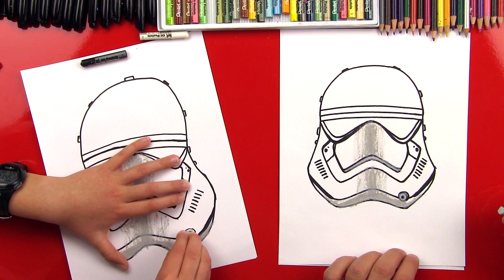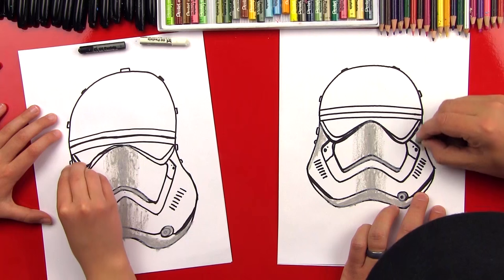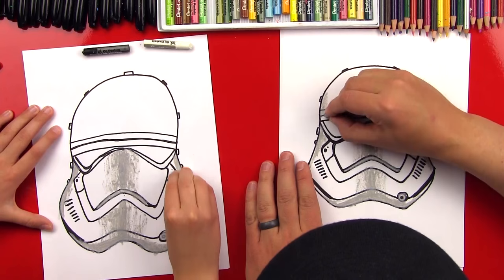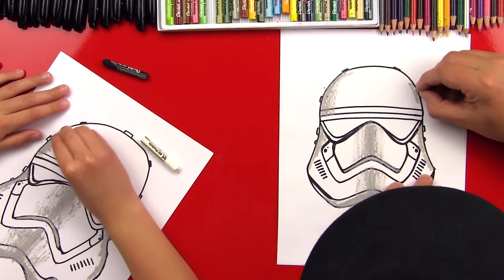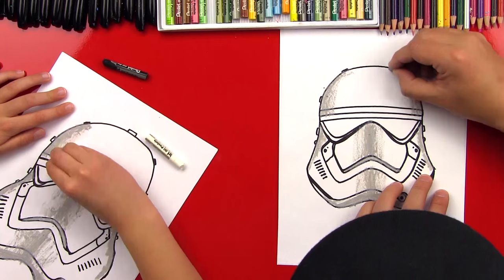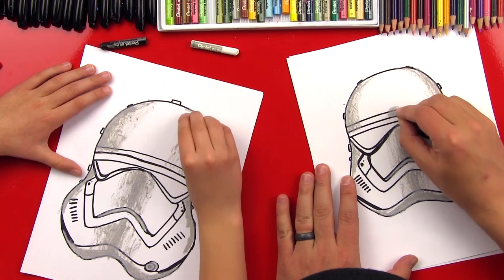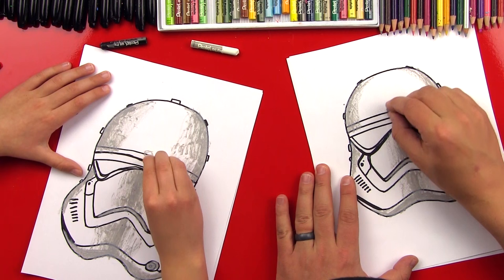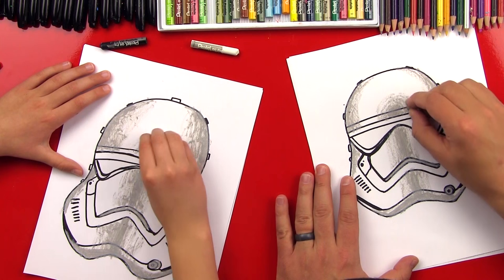Now we're going to come up and do a little shadow on the side of his helmet, and we'll do it on this side too. Then we're going to come up here and shade his forehead — we want to make his forehead look round. So we're going to start on the outside pretty dark, and then towards the middle we're going to get lighter. We'll do the same over here on this side. Now we're going to put a little core in the middle of his helmet — it comes all the way up through his nose and into his forehead. We put a dot that's really dark in that spot, and then out from that we get lighter, kind of like coloring a sun.